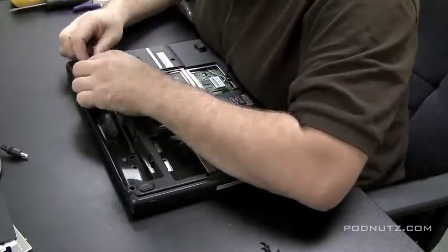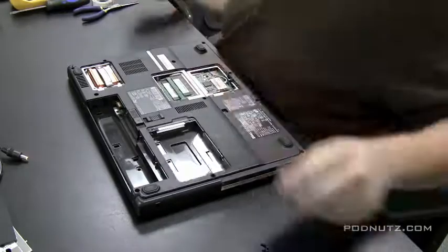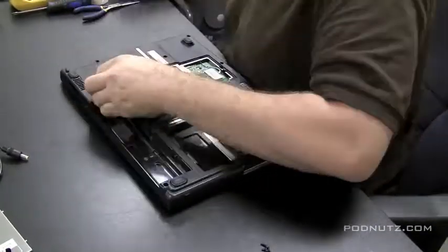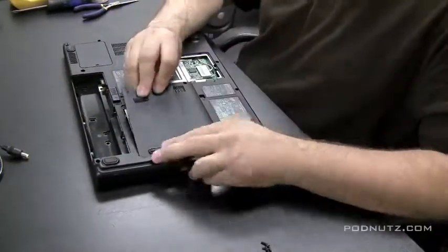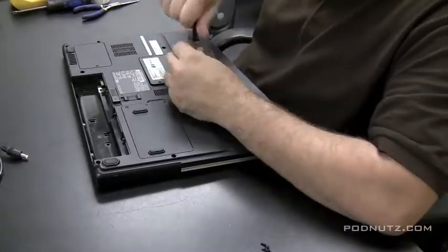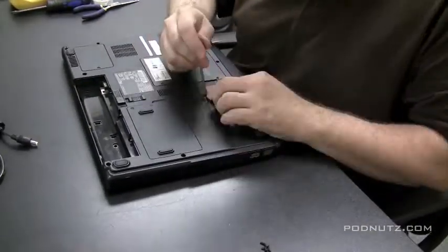Put the heat sink back on. I screw the heat sink in a cross pattern — like putting on a tire — so you don't put too much pressure on one side and hurt the processor. A couple of turns here, a couple there. Then put your wireless card in, put the hard drive in, put the RAM back in, put the covers back on, and make sure you get all the screws in. The CD drive is held in by one screw.